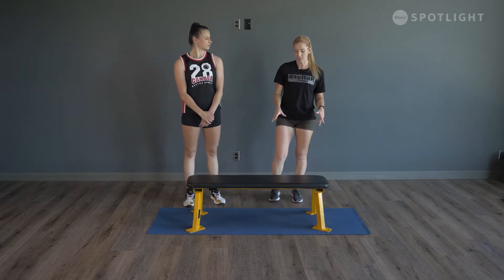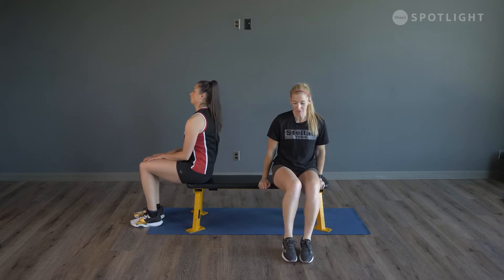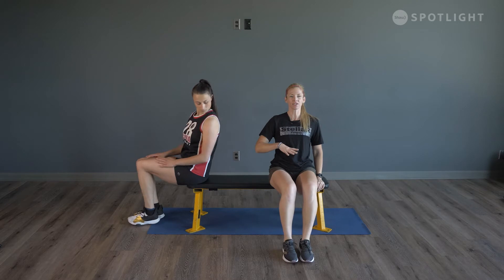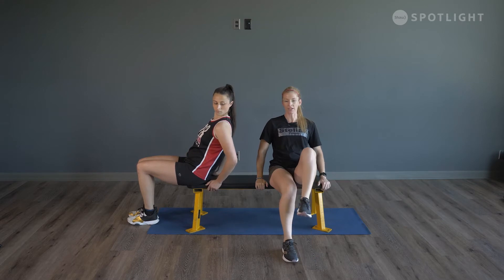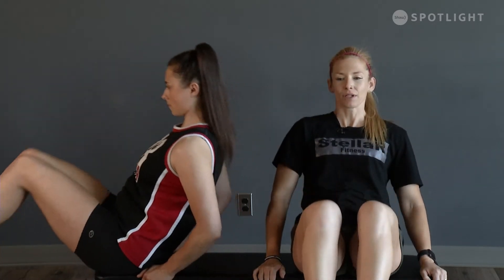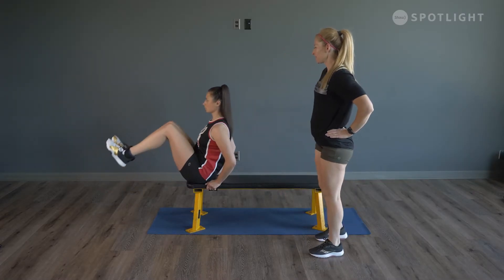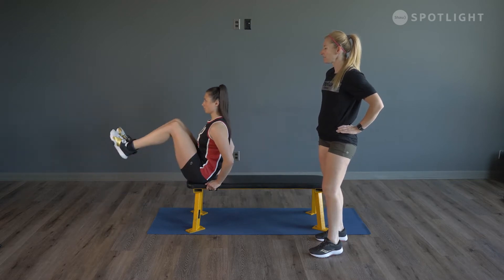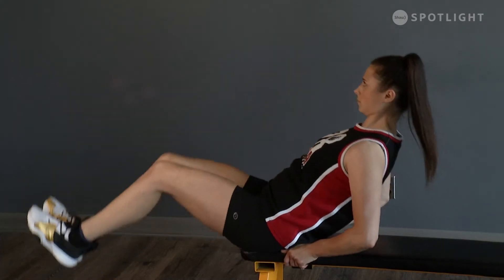The next thing we're going to do is tucks. Come down onto your bench, table, chair, whatever you have available. Sit on the end of the bench and lean back until you feel that contraction through your core. Take your hands on either side of your body, lift your knees up, taking your feet off the floor, and pull your knees in towards your chest for 12. Don't forget to breathe — exhale as you bring your knees up.